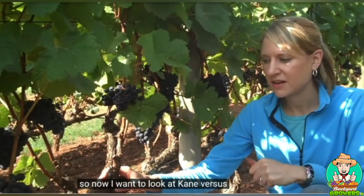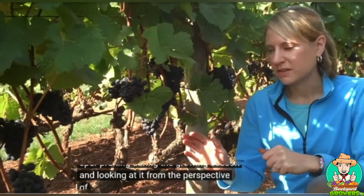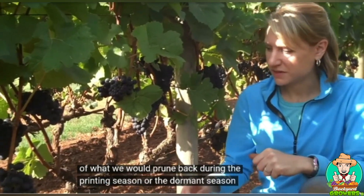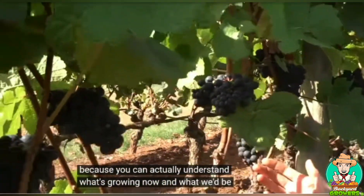Now I want to look at cane versus spur pruning during the growing season, from the perspective of what we would prune back during the dormant season. This is helpful to look at now because you can actually understand what's growing and what we'd be dealing with in the dormant season.